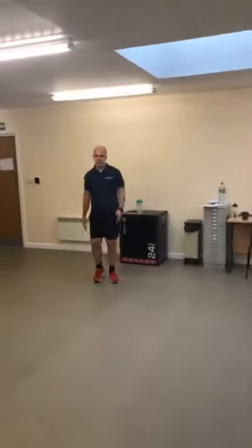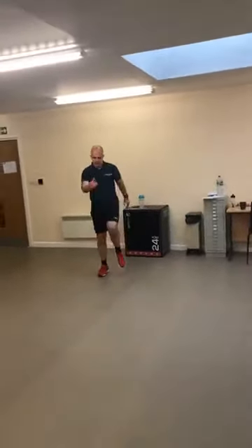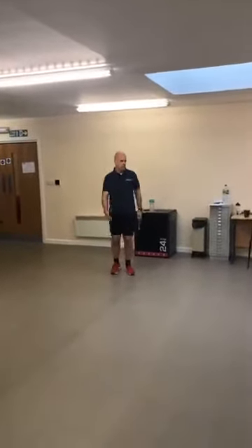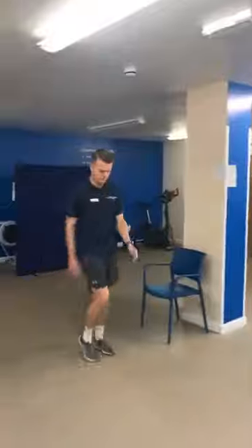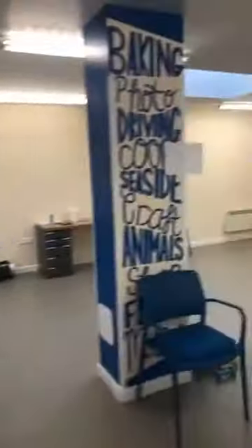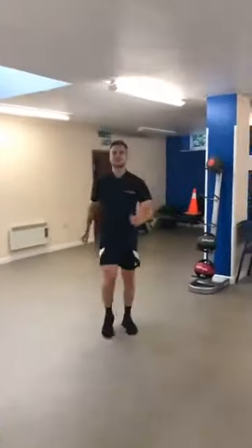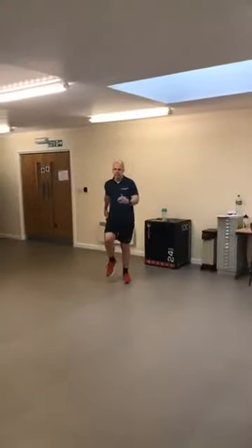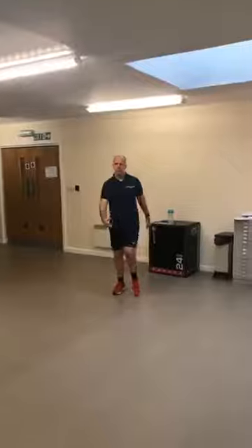Bring it back into a march — a nice big strong march. Bring those arms back in with a swing, and really focus on that drive backwards, working into your shoulders. Really mobilize through your shoulders, get those arms warmed up, get the joints warmed up, muscles warmed and everything mobilized. To finish off, keep that march going but take the arms to a swim motion — into a front crawl.